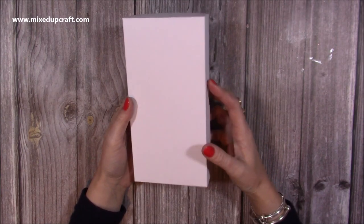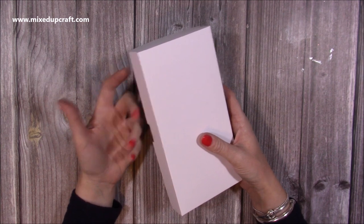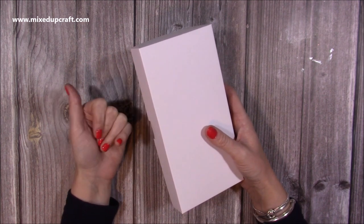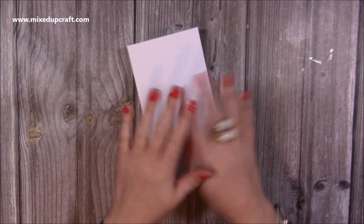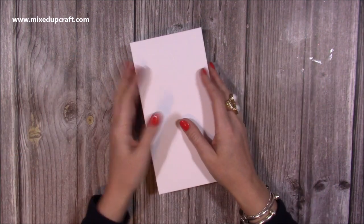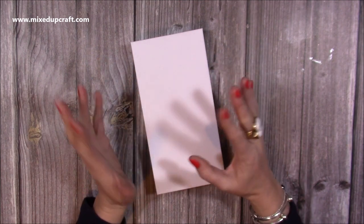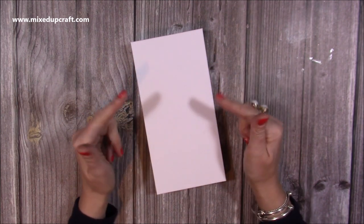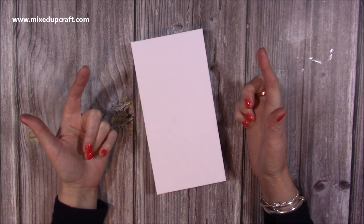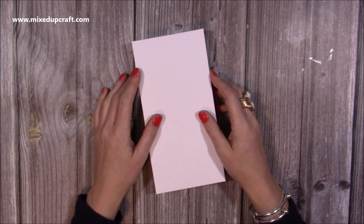Hi everybody, thank you for watching today. I'm going to be showing you how to make a light up shadow box card. I've made shadow boxes on my channel before - I have a whole playlist. I've got 6x6, 5x7, ones that open up to little mini photo frames, ones you can put photos in. What I'm going to do today with the lights, you can do across all those sizes. So if this size isn't something you want, check out the playlist here and you should hopefully find a size you prefer.